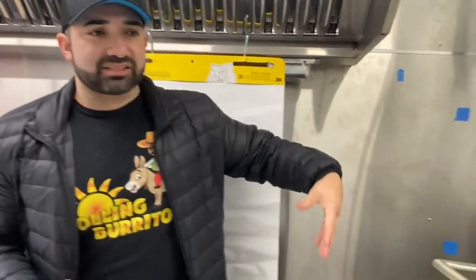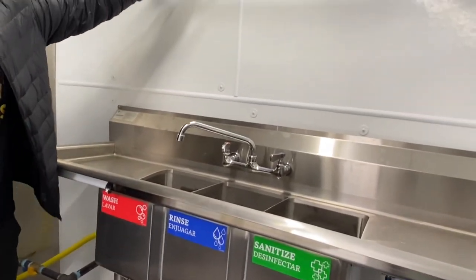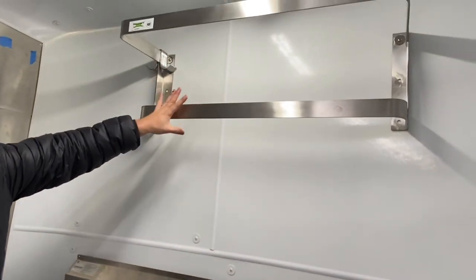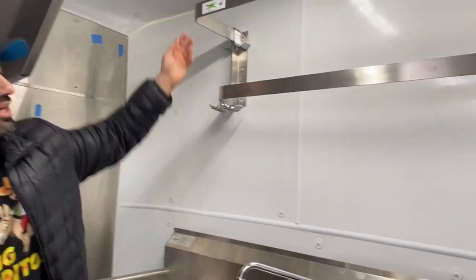As you guys can see, I have my hood installed right here. This is the last food truck that I built, and I built it in record speed. I'm going to show you exactly how I built it and the sequence that I did. I have my hood, my stainless steel, my three compartment sink, and this dish rack right here that is actually very, very handy. I put a speed rail and these little hooks — I've become so versatile in construction since I've been doing this so long.